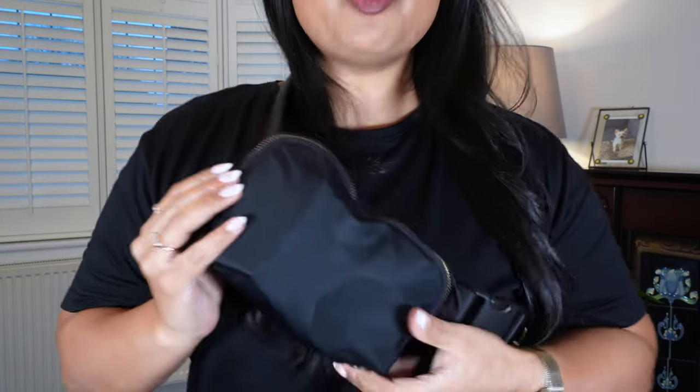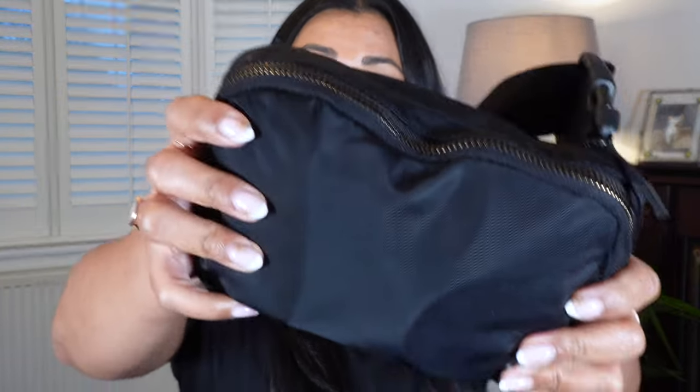You wear it across your shoulder so that it crosses over your body. This is the Lululemon black belt bag — the original size, not the extra large and not the small. I carry this almost every single day. I have a ton of stuff in here and I use it everywhere I go — from dog walks to shopping and anything and everything. It carries so much and I want to show you exactly what I have in it.